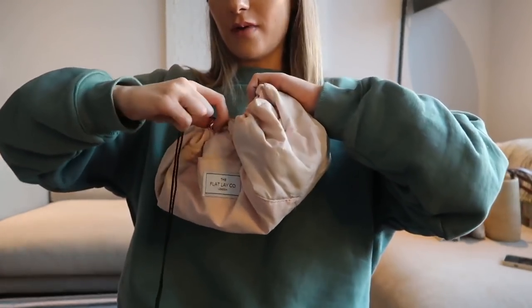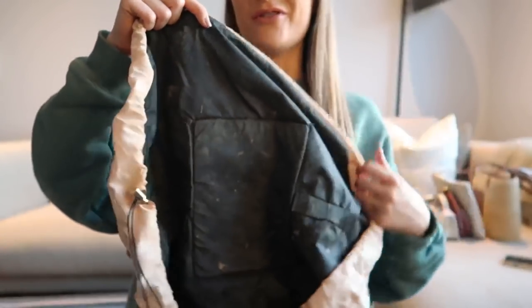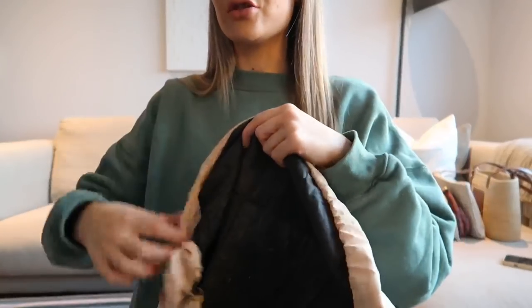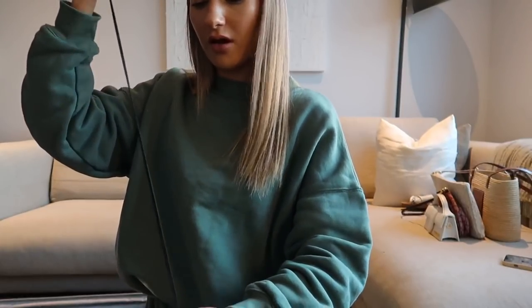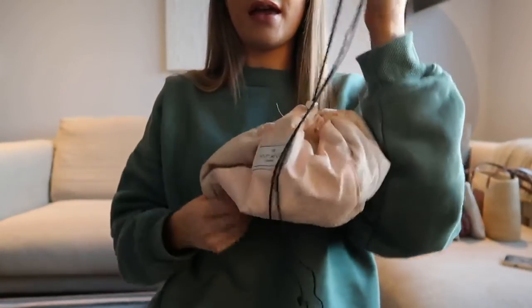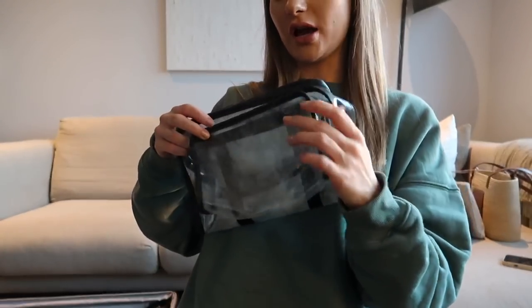For my makeup I use one of the flat lay makeup bags that expands all the way out to be flat, so you can see everything in your bag — that's been an absolute game changer for me. I've had this one a few years now so I might need to replace it. You can scrunch it back in with the little toggle, so it's really small and compact.